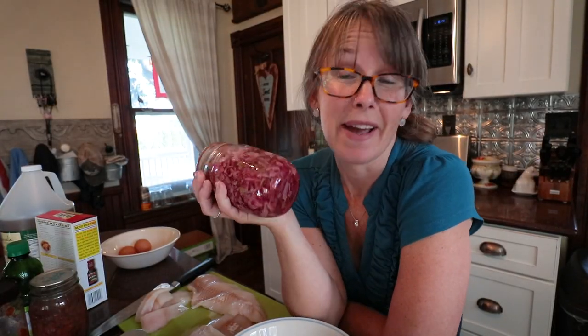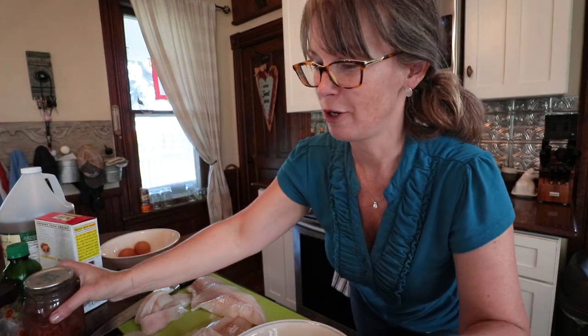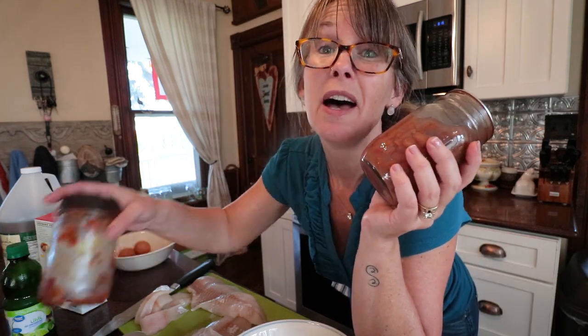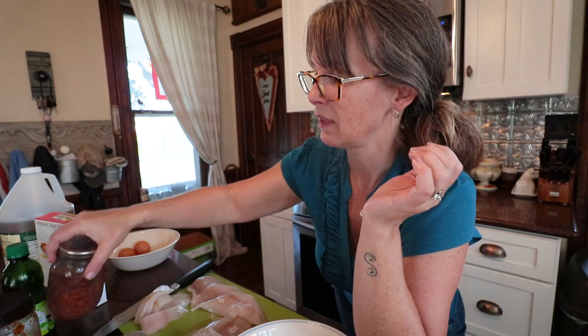I brag and brag about my pickled coleslaw — I'm in love with it, guys, it's that simple. We're going to be making a yummy lime jalapeño cilantro slaw for the topping on our fish tacos. To the slaw we'll be adding cowboy candy and our homemade mayo.